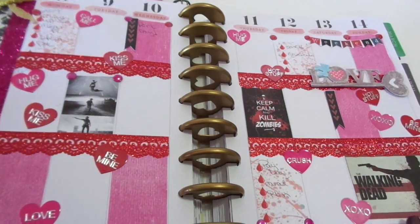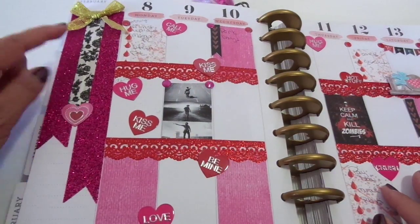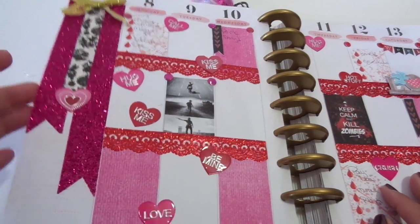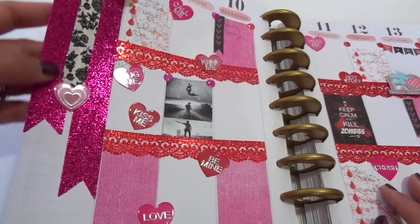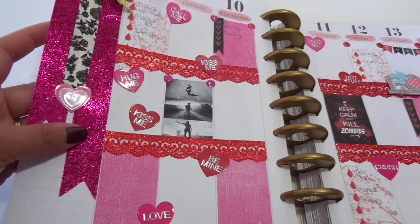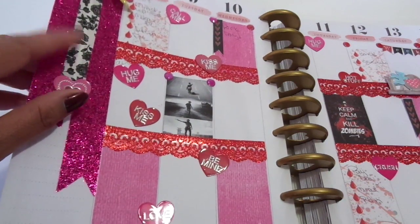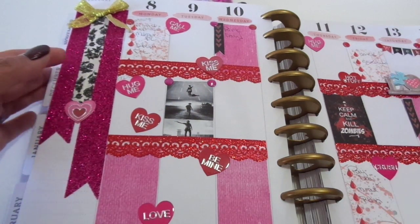Let me take that out. So let me start with the first page. Let me take out my pages so you guys can see. It might be better.